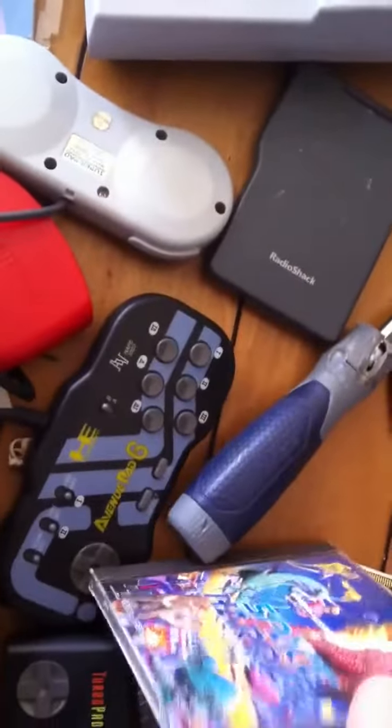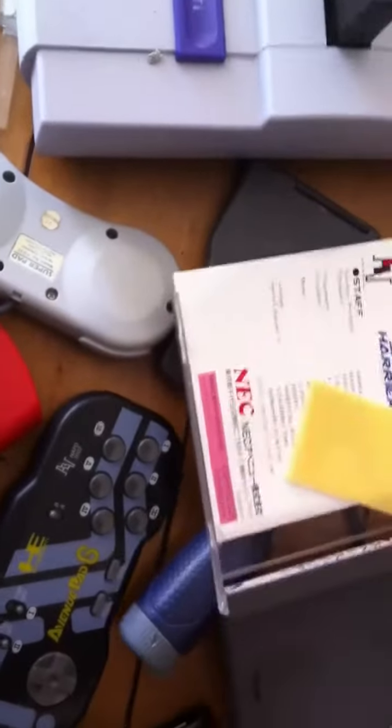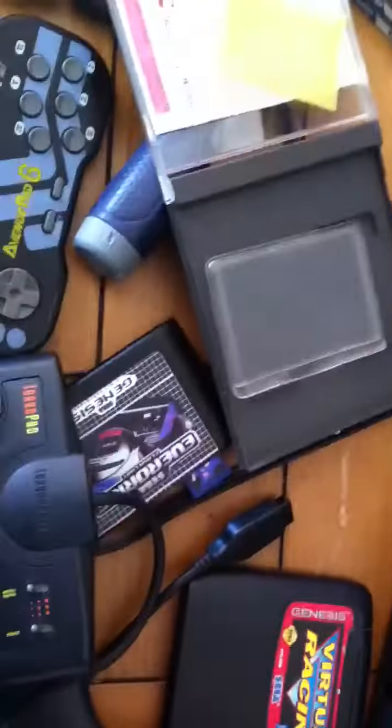I have a stack of PC Engine games. We have Space Harrier, and we're going to flip the switch over — so now it's in Japanese mode. It's one of my favorite games to play. And now if you've wanted to reset, there you go — you've got a reset button added in as well.